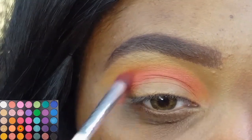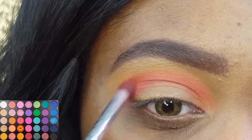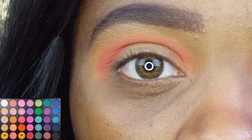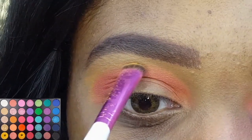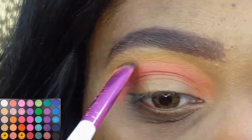I did bring that orange shadow up slightly too high, so in the next clip I'm going to fix it. When it comes to creating gradient looks, it entails a lot of blending, and a lot of going back and forth between your shadows to make sure you have a nice distribution of each color. For more precision with those two yellow shadows I applied first, I'm using my Ruby Kisses C-Curve Eyeshadow Brush and blending them along the edge of that orange shadow.